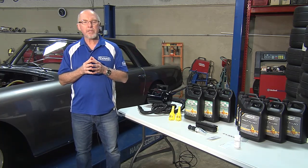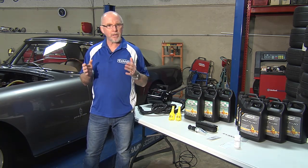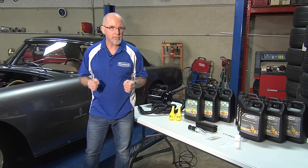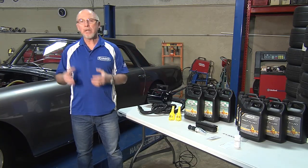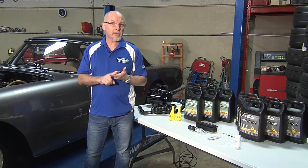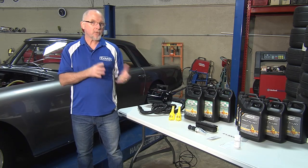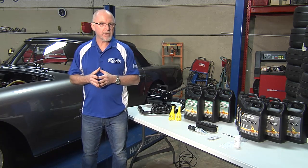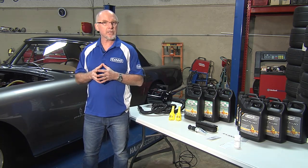Water's low boiling point causes the formation of water vapor or steam, and the system is under pressure. Evans protects at both ends of the temperature scale, from minus 40 degrees to 375 degrees. Evans boils at 375 degrees, providing a huge safety margin between the operating temperature and the boiling point — no boiling and no pressure. With Evans Waterless Coolant, we'll also avoid the effects of corrosion and electrolysis.